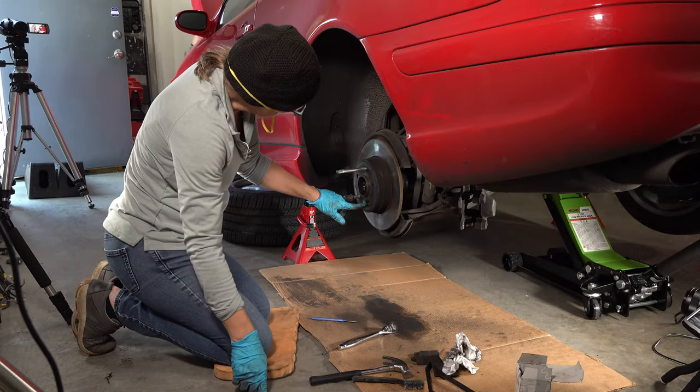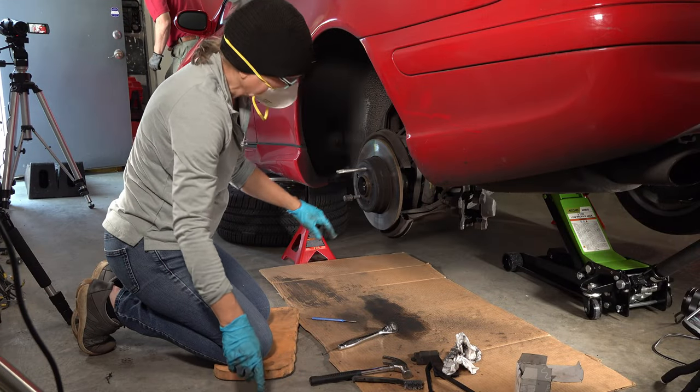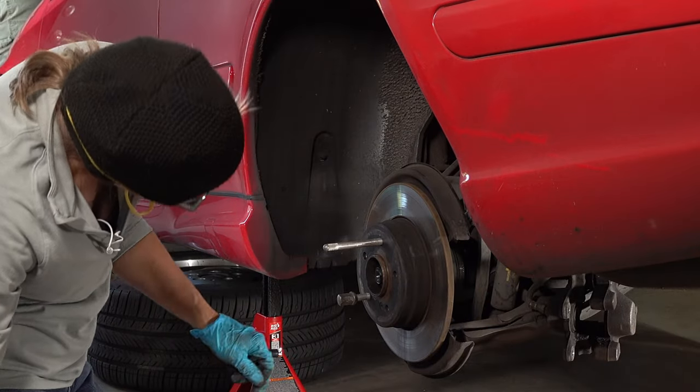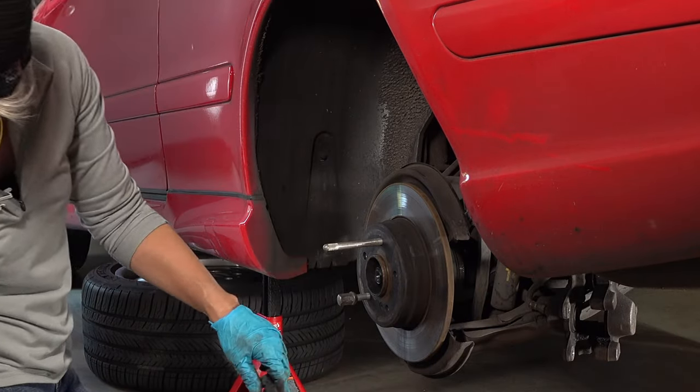Aren't we supposed to take off the screw first? Oh yeah, good thinking! You get that screw off. I'll go find the sledgehammer. I need the tool for that — oh, it's behind you.